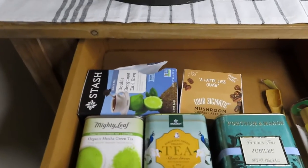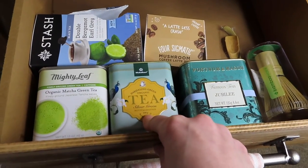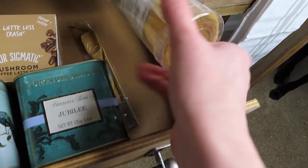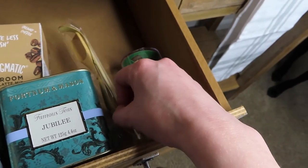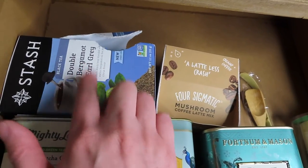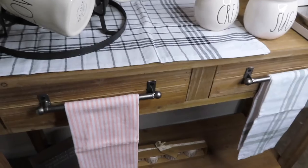Over in this one I have all of my tea and my instant coffee. So I have my matcha, my green tea, my jubilee tea from Fortnum and Mason, and then I have my matcha kit — a little bamboo whisk with a spoon. I have my instant coffee from Four Sigmatic and then I have some tea from Stash. My other tea is over in the kitchen because I wanted to have a few things over there as well.